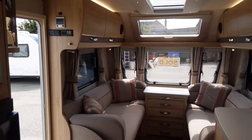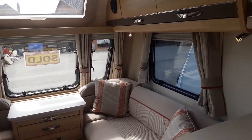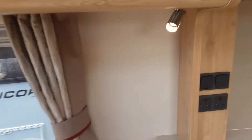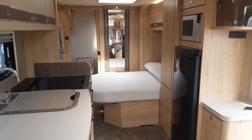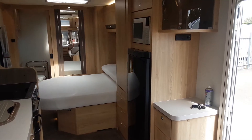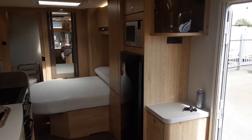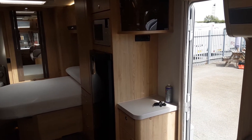So this is an Elddis Crusader Storm. I'm going to take you through the operation of the caravan. This van is very simple to use, and if you've caravanned before, a lot of things like legs down etc. are very similar to what you've done prior. If you're new to caravanning, it's not an issue — we can take you through the whole van, or a van that you purchase from us, in complete detail.